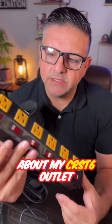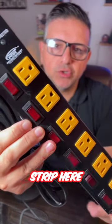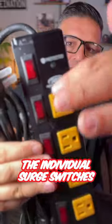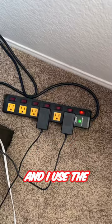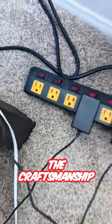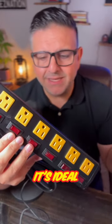I got to tell you about my CRST6 Outlet heavy duty power surge strip. This thing is amazing. I really love the individual surge switches. There's obviously a master switch and I use the master switch all the time, but I just absolutely love this thing. The craftsmanship, the quality, it does everything I need. It's ideal for workshops and offices and garages, et cetera.